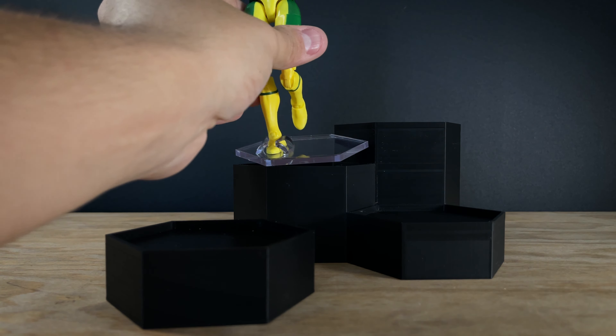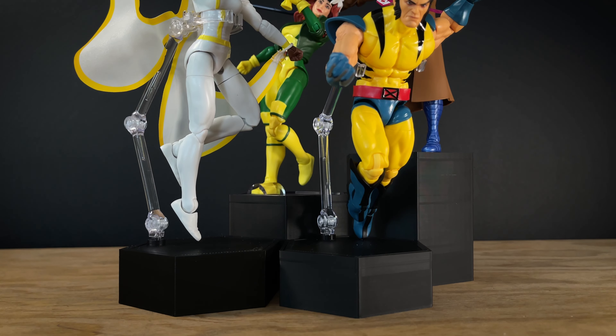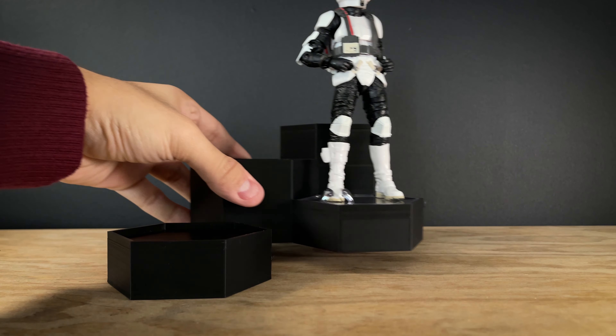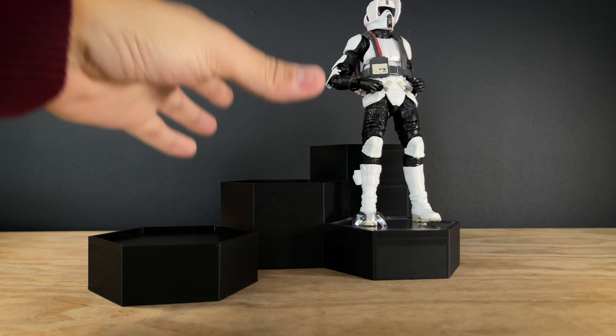Once the foot is secured in the clasp, slide the footstands back into the top insert of a riser and you have a beautiful display. The inserts on top of the risers are designed to keep all of your collectibles secured in place without sliding off the top.